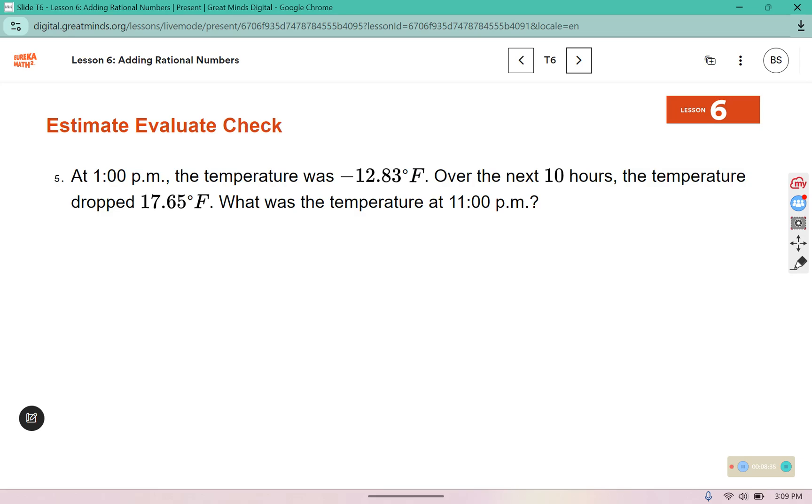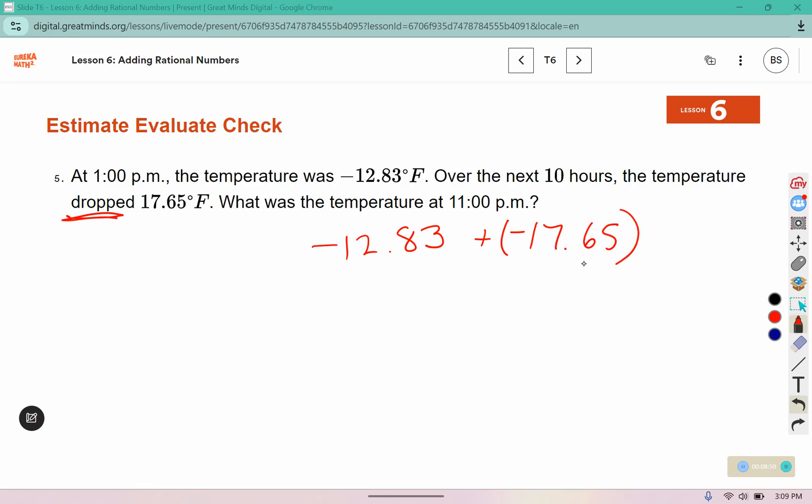It says here: at 1 p.m., the temperature was negative 12.83. Over the next 10 hours, the temperature dropped 17.65. What was the temperature at 11 p.m.? I noticed they have the same signs — both of them are negative — so I can combine them. Just add the regular numbers, and then at the end your answer should be negative, because they're both going to the left in the negative direction. Try it out: add 12.83 and 17.65, pause the video while you do that, and then come back and see if you have the correct answer.